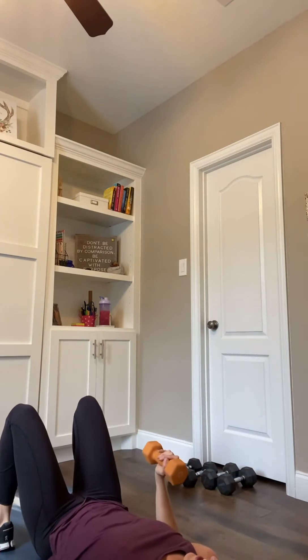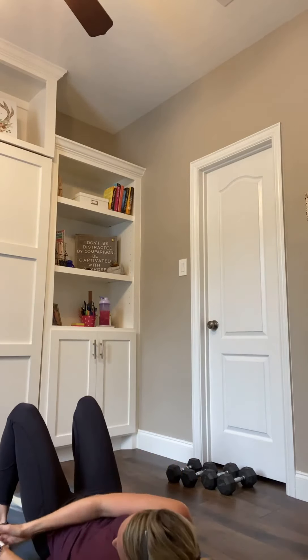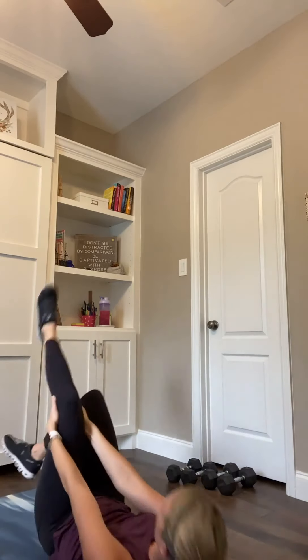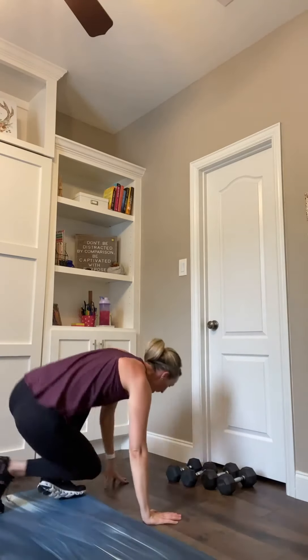Drop those elbows, drop your weights. We've got one more strength round. Roll it up. This round has a little bit of focus on balance, stability, and control — a little bit of lower and upper body work. Let's hit it.